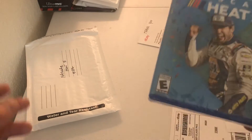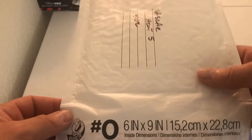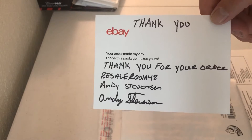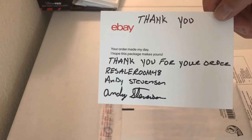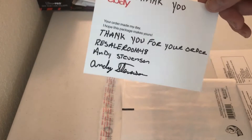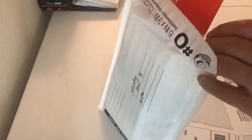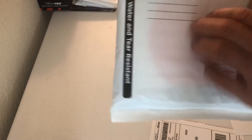Basically what we do with all of our games is we just put them in a six by nine poly mailer. So we're just gonna put this in here like this — there we go. Then what we do is we make a thank you card that says 'Thank you for your order,' has my Resale Room 48 name, and then in cursive. I always try to put it on top so that they can't see the actual name of the game.